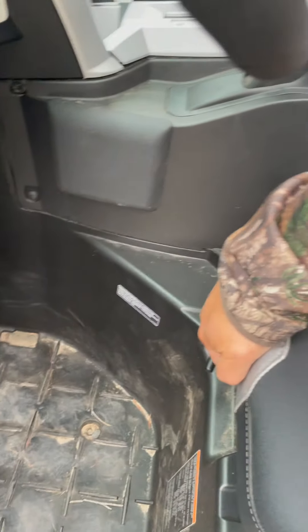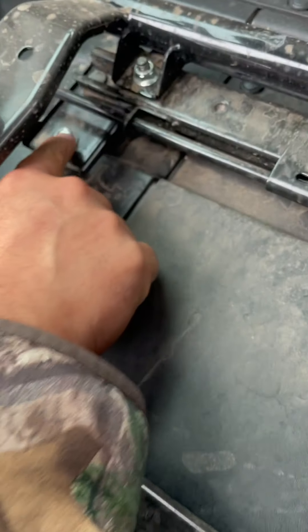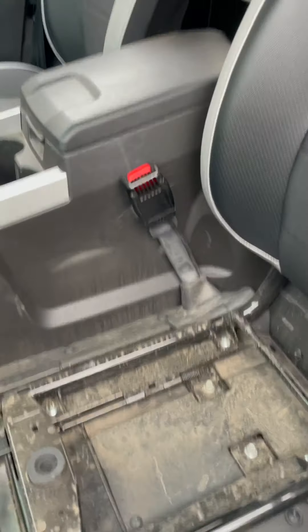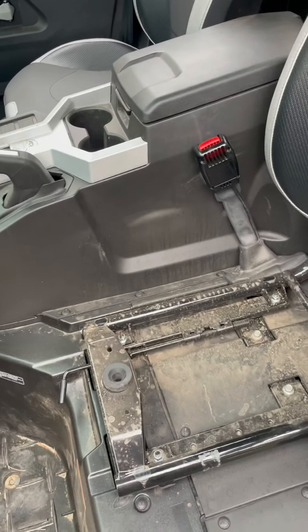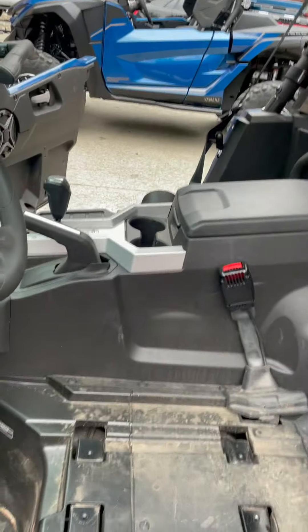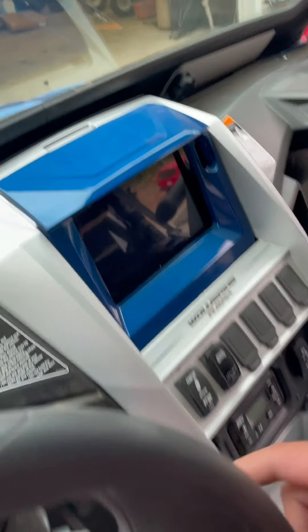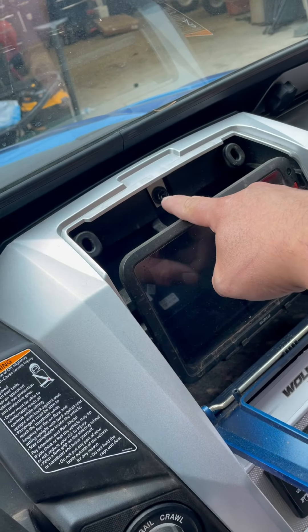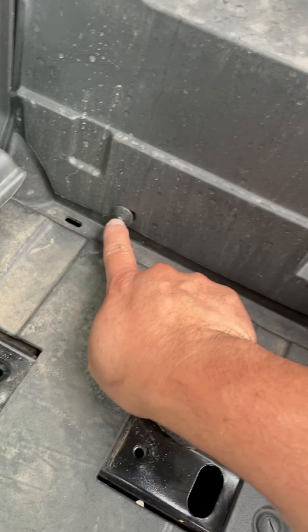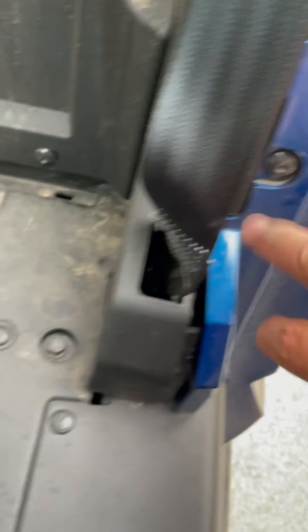To start disassembly, grab the bottom of your seat - it just pops up. Move it to the side; there are four 12mm bolts here. We'll pull those on the passenger and driver's side. Then we'll work on removing the center console and outer ring. Pull this forward and remove the 10mm bolt here, and all the plastic along the side. There's another 10mm bolt on the driver side and we'll remove these with a T25 Allen.